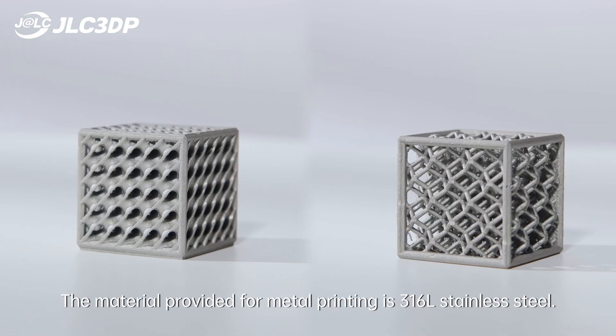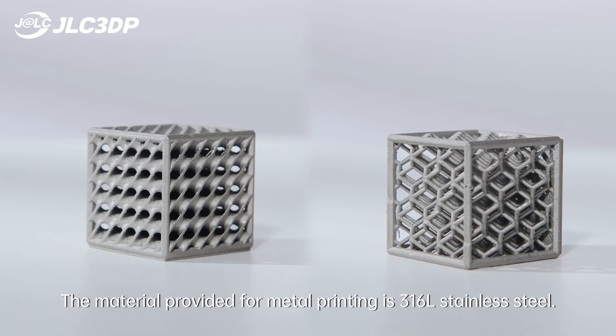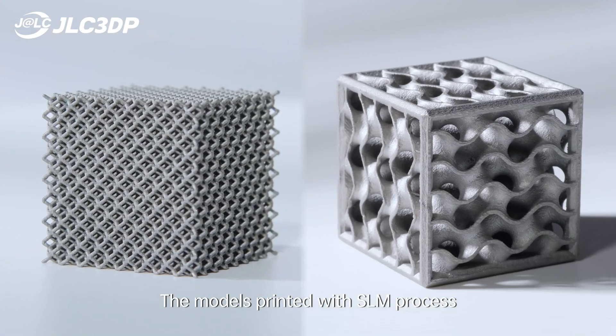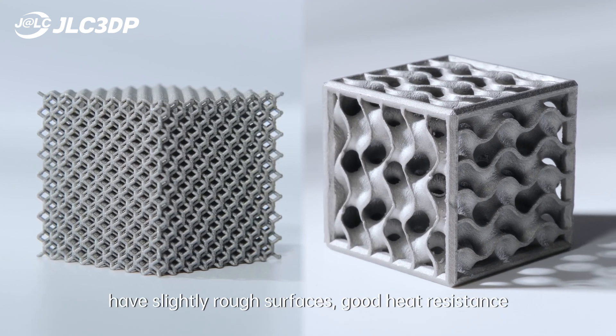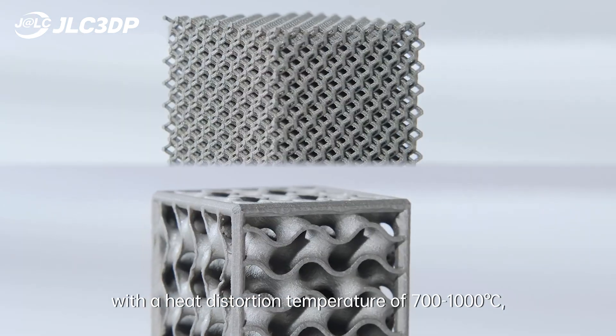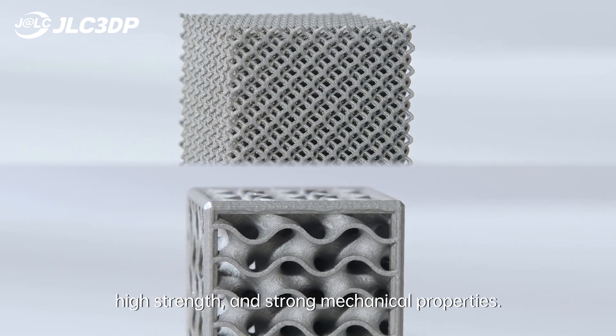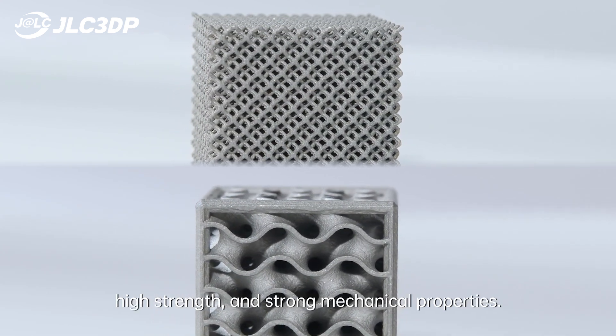The material provided for metal printing is 316L stainless steel. The models printed with the SLM process have slightly rough surfaces, good heat resistance with a heat distortion temperature of 700 to 1000 degrees Celsius, high strength, and strong mechanical properties.